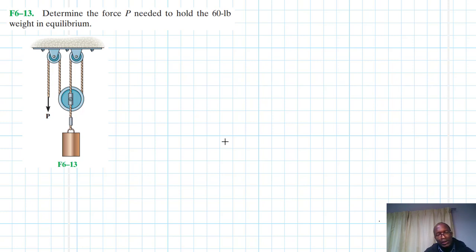Hello, welcome to this interesting screencast. The problem reads: determine the force P needed to hold the 60-pound weight in equilibrium. This problem comes from the Engineering Mechanics Statics textbook, 13th edition by R.C. Hibbeler.